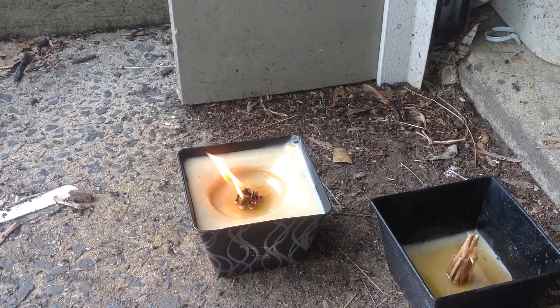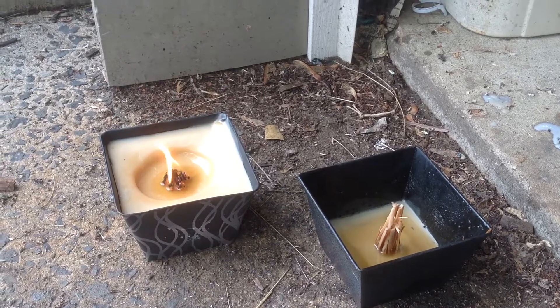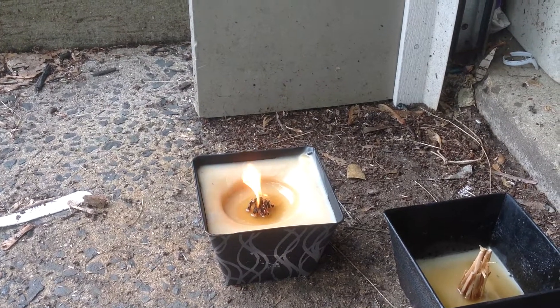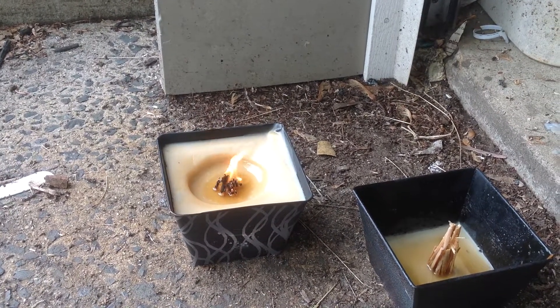Hey, how's it going guys? Mad knife junkie 13 here. Just wanted to show you my candles — we're all running out. There's an empty one right there. So I cut a bunch of fat wood sticks and was melting the wax.